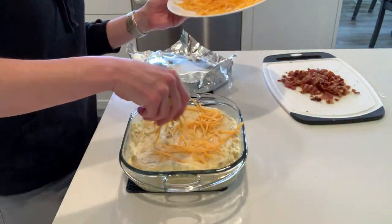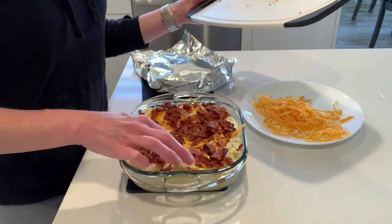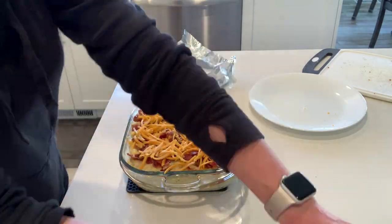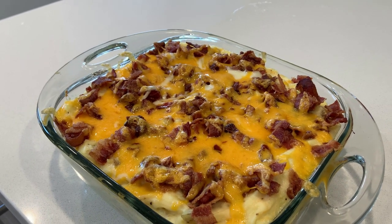After the 20 minutes is up, I remove the foil and add the rest of the cheese and cooked and crumbled bacon on top, then put this back in the oven uncovered for 10 more minutes. Just pulled this baby out of the oven — doesn't that look so good? I cannot wait to dive in.